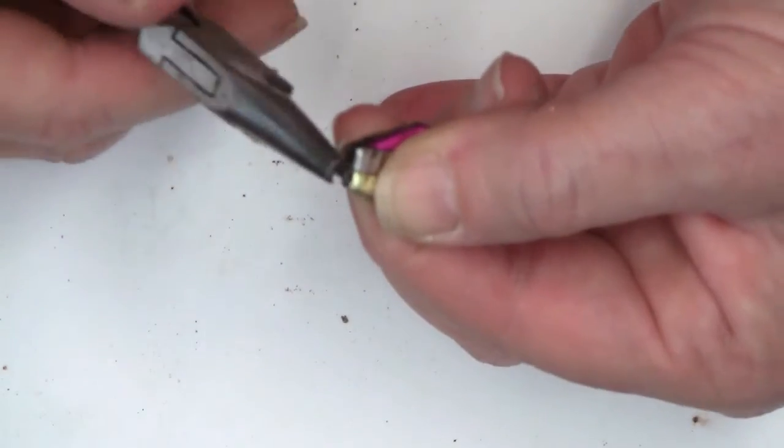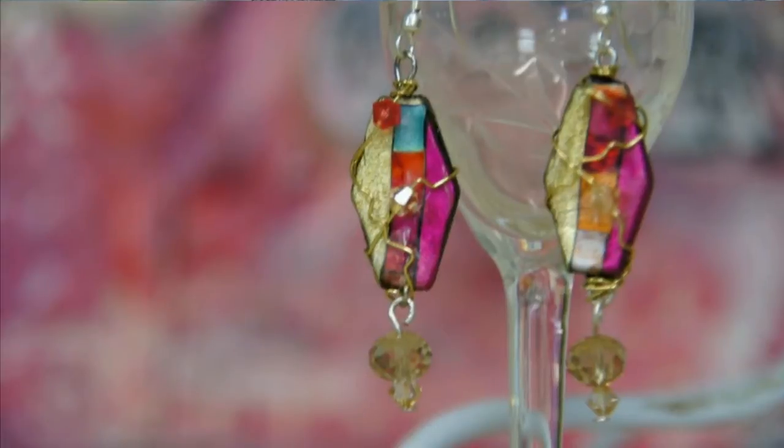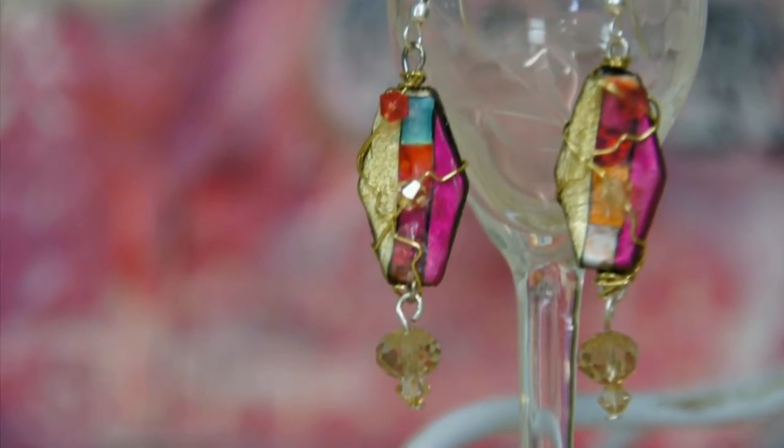Step five, our final step: create a loop on each end of the wires with a pair of round nose pliers, attach an earring wire to one end and beaded dangles to the other. Five easy steps — that's it — to create a gorgeous pair of earrings with friendly plastic.